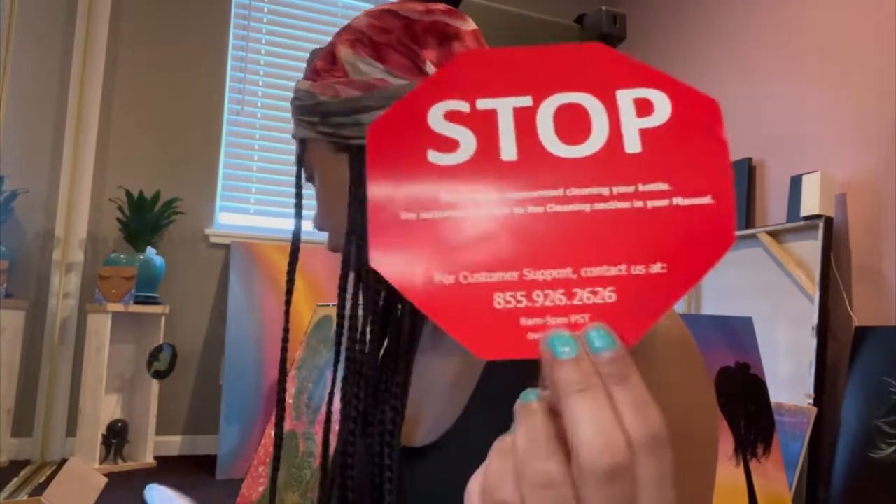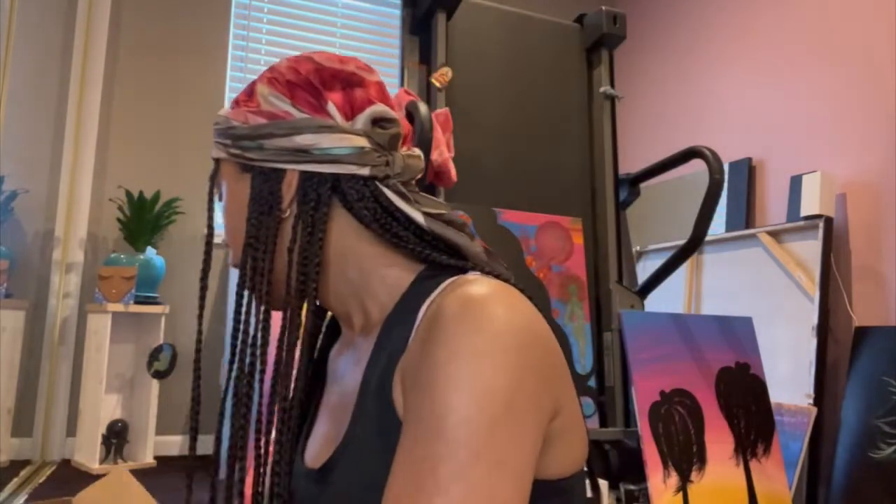It says to recommend cleaning your kettle, and that's all that comes in the box. Thank you for watching — I will make another video on how it works. I'll see you guys next time!